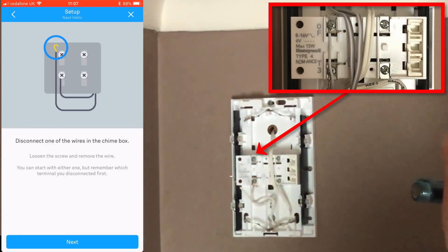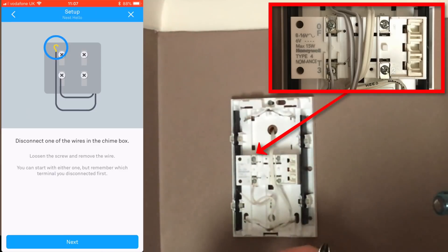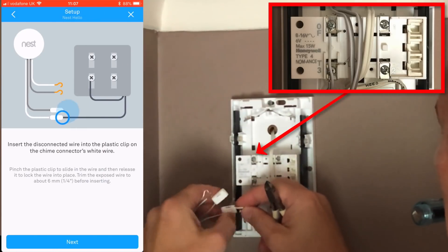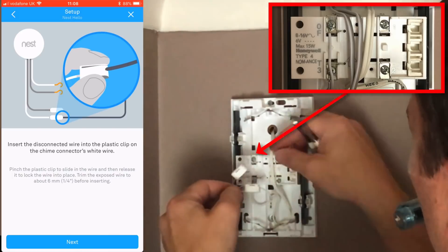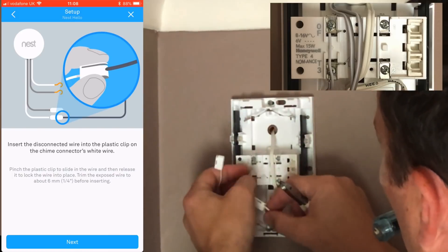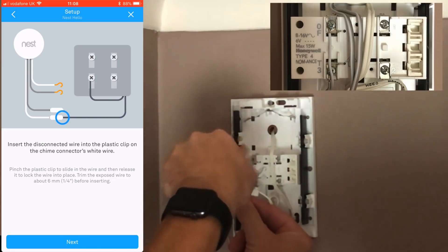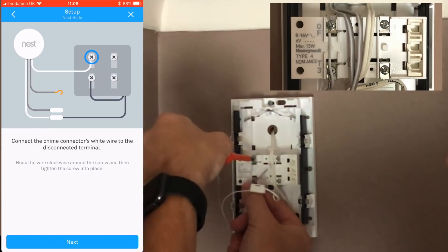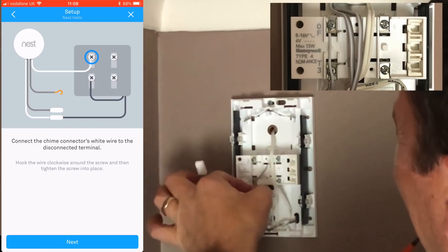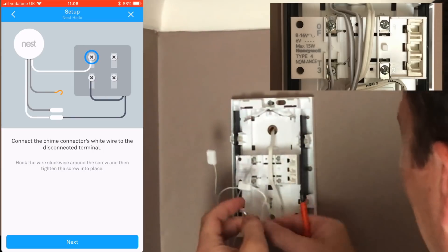If you do have a bell chime already installed, the next part of the process is to disconnect the individual wires — it asks you to do these one at a time so you don't get mixed up. It asks you to disconnect one, then insert the Nest chime connector so it's in line with the circuit you already have. If it's a new install, you can just do it as per the wiring diagram.